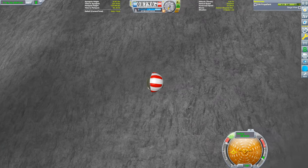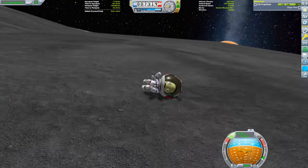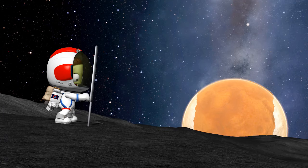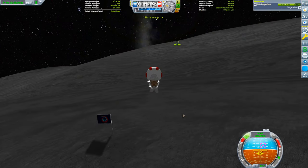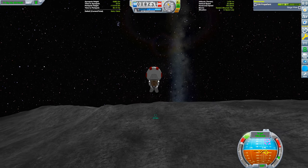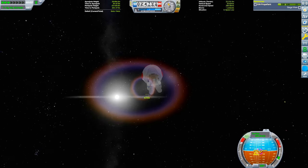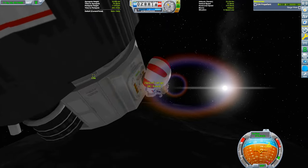Since Kerbals are durable, I'm going to use Valentina's legs to absorb the landing impact — a slight discomfort is well worth the delta-v savings. And there's the second flag, with Duna looking lovely on the horizon. The return to orbit is the simplest part of this ordeal. Since I can't create maneuver nodes for Kerbals, I try to launch when the main craft is passing overhead so I can use the target mode on the nav ball to help align my rendezvous. And with Valentina back at the ship, that's the Duna system conquered.